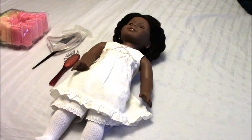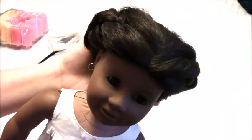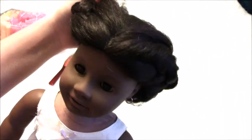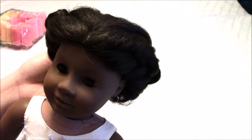Hey everybody, this is sharebear0607, welcome back to my channel. Today I am going to show you how to care for American Girl Addie doll's hair. Right now I have her in a braided French style, and I'm going to show you how to properly care for her hair. This is an original Pleasant Company version of this doll, so her hair is a little bit thinner than the newer versions.